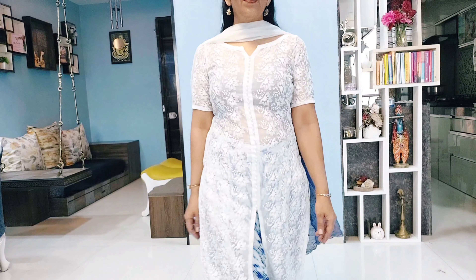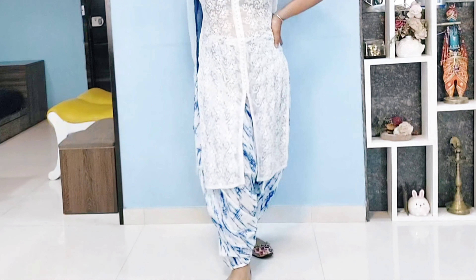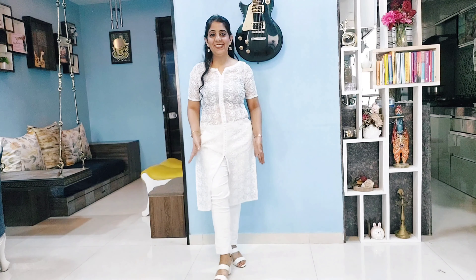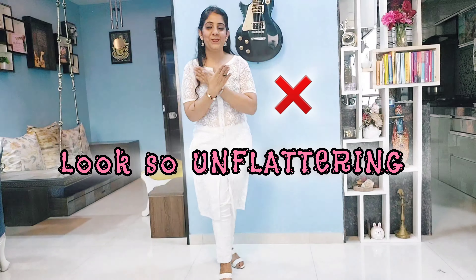Avoid pairing slit kurtis with skinny jeans or tight pin pants. The slit portion will highlight the crotch area, and when you walk, the slit moves in a way that looks very unflattering. So you should avoid tight fit pin pants with slit kurtis.